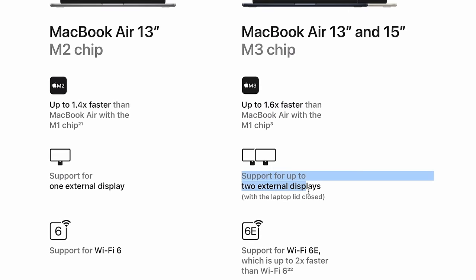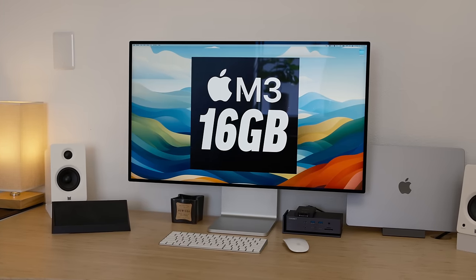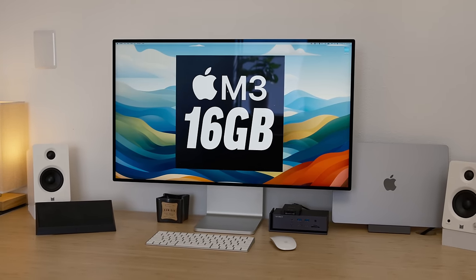Now with the powerful three-nanometer M3 chip, things are getting to a whole other level. And now that Apple allows you to have two external displays when you put it into clamshell mode, things got even worse — because when the lid is closed, that heat is trapped inside instead of dissipating.